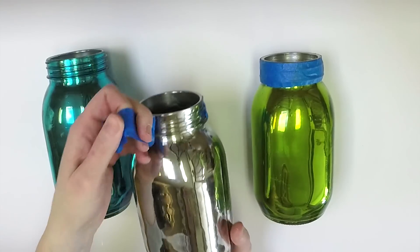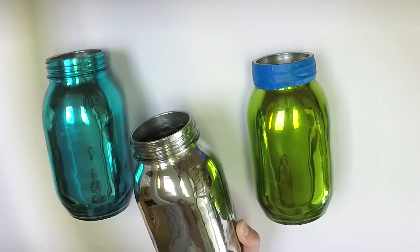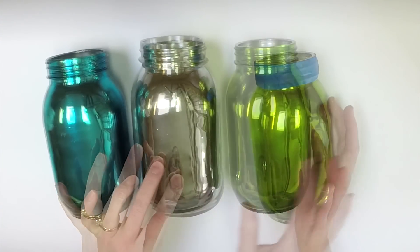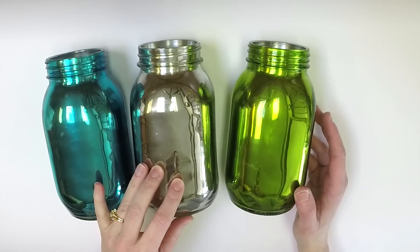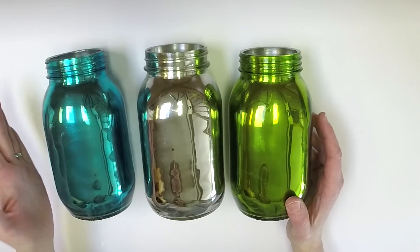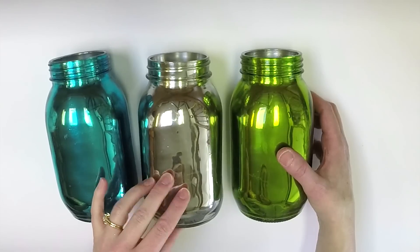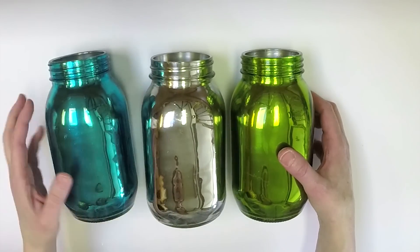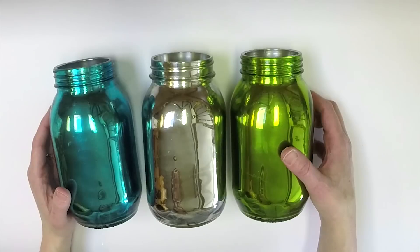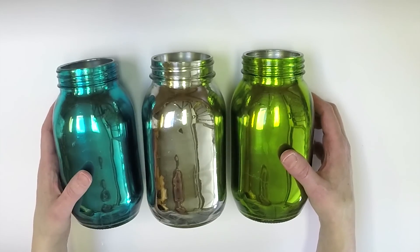There are a few things you need to be careful of with these jars: do not put water inside. You could display artificial flowers in them, but I would also protect the inside finish with a paper cup. You could decorate these with some vintage-looking lids or some artificial flowers — they would be darling for so many projects.